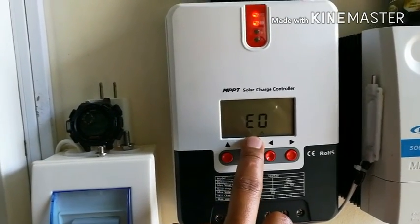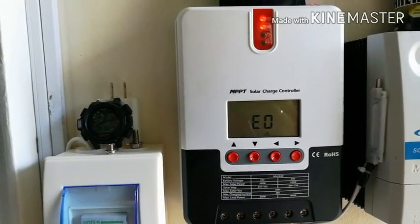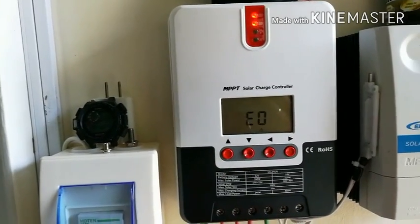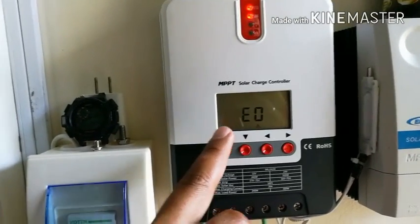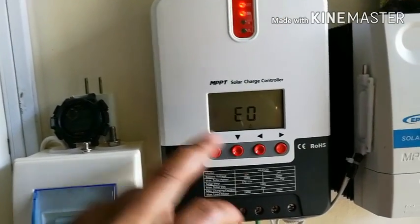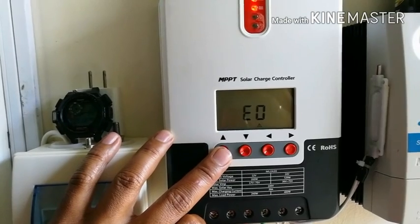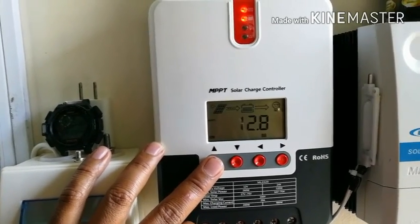This display shows error codes — if there's any problem with the controller, like an overload, it shows a figure here and you check your manual to find out what kind of problem it is. If it shows a code of one, two, or three, you look it up in the manual to see what the issue is, then figure out how to fix it as soon as possible.